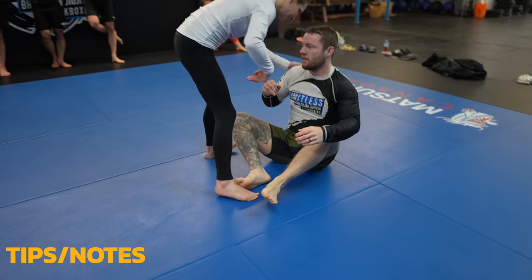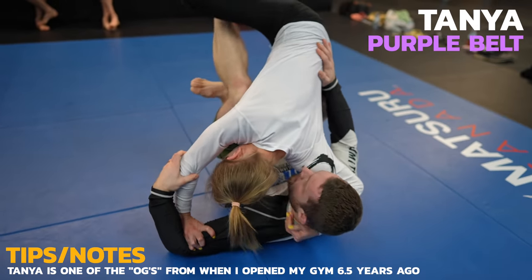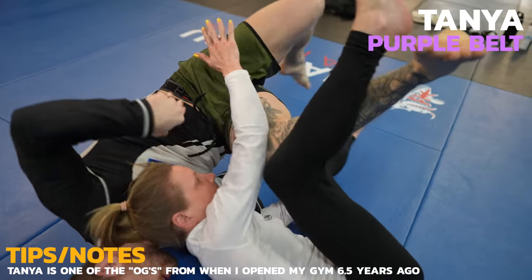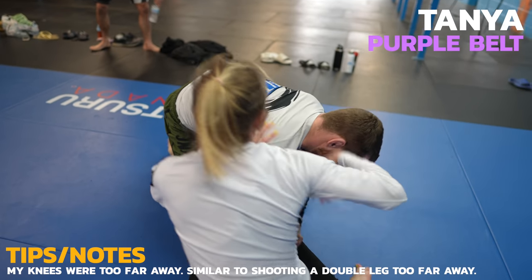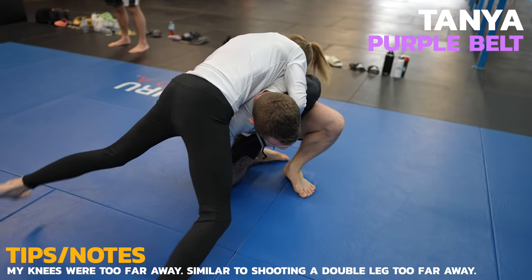Now we've got Tanya who is probably only about 100 pounds but don't let that fool you. She's deadly and deceptively strong. I use my butterfly hooks to stop her back steps and to attempt to sweep her. As I come up on top, I'm looking for the front headlock but Tanya adjusts her head positioning to counter. I try to time her posturing up to grab her legs to wrestle but she snatches up my neck in the process.